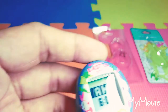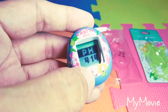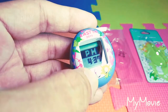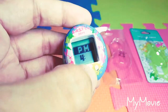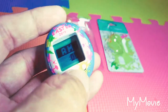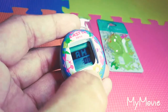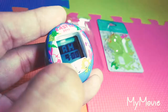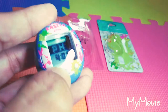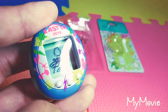Sorry about the brief interruption there — my phone's memory was full so I had to delete some videos to continue recording. Let's go ahead and proceed in setting this up for the first time. It's about 4:15 or 4:20. So here's the hatching animation.